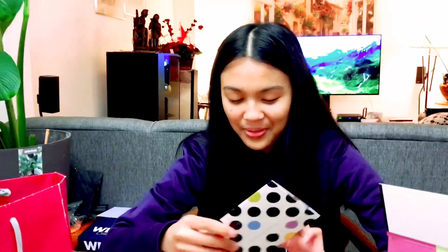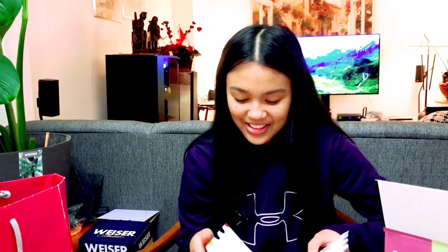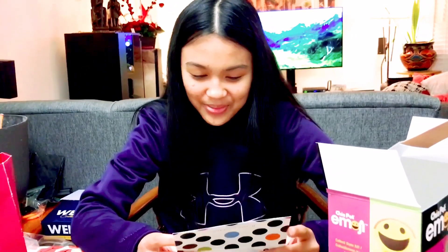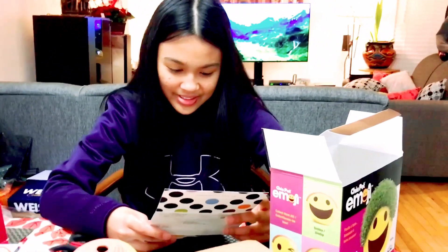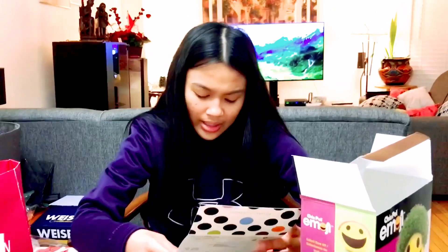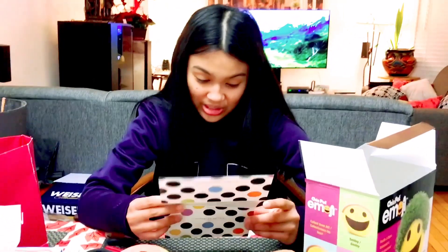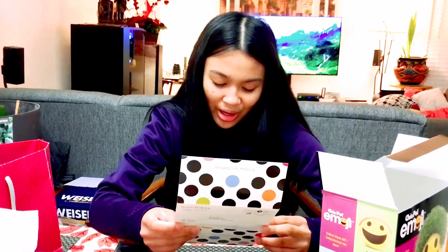And we also got this Sephora card. I shouldn't show the back because it'll show the address. But it's a little Sephora happy birthday card, and it says: get the party started when you pick a mini set from our top brands in-store or online. And check out our surprise online-only gift option waiting for you.